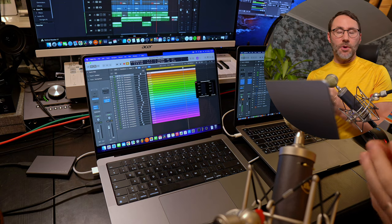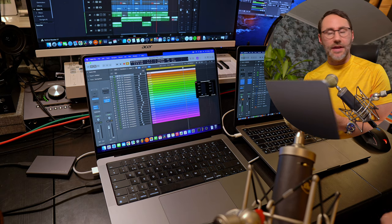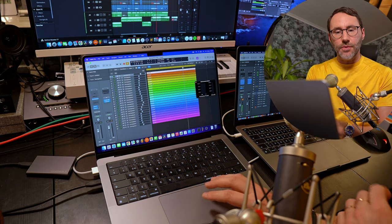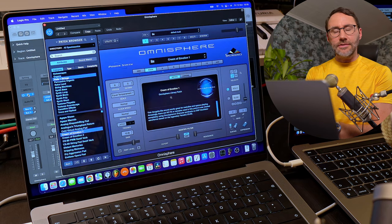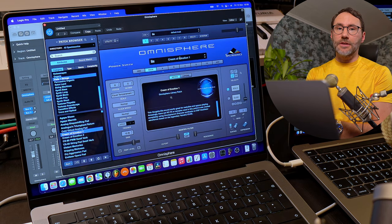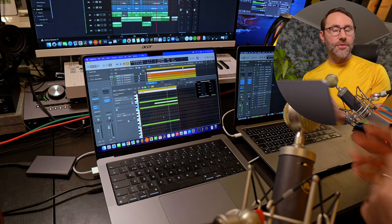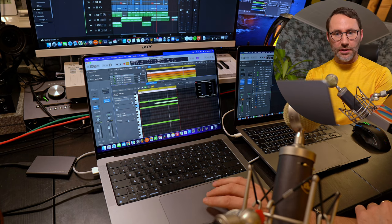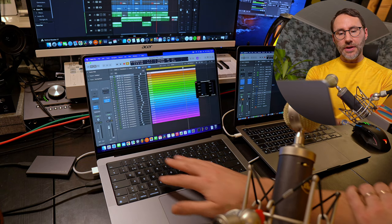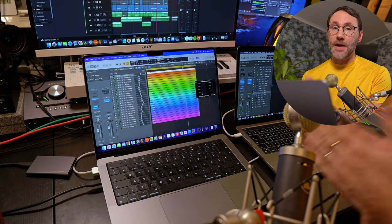Now it's time to do a performance test with the Omnisphere plug-in. Omnisphere is now fully ARM64 and Apple Silicon M1 compatible. The test project has 24 instances of the Omnisphere plug-in, each with a different patch loaded — it may be a string patch, a texture pad, or a choir pad. On each track we're playing a three-part chord with a fourth note added after one and a half bars. Let's see how the M1 Max behaves.